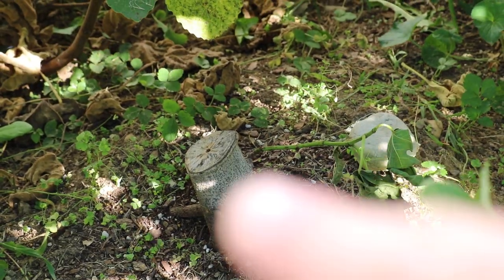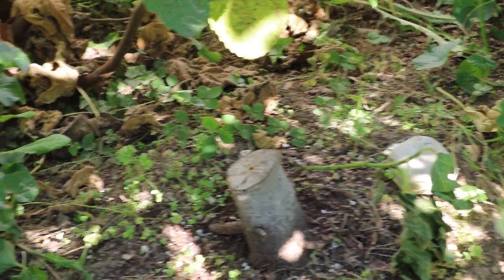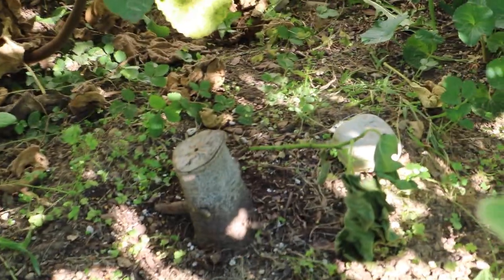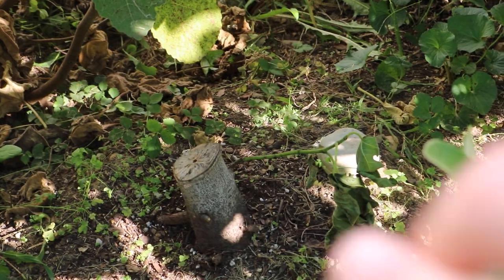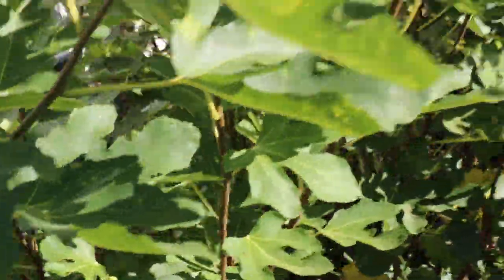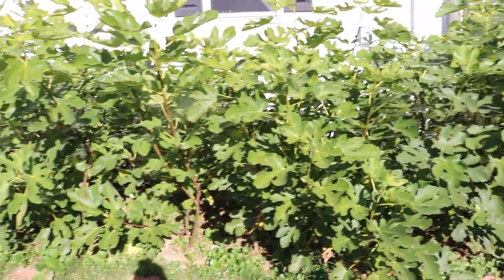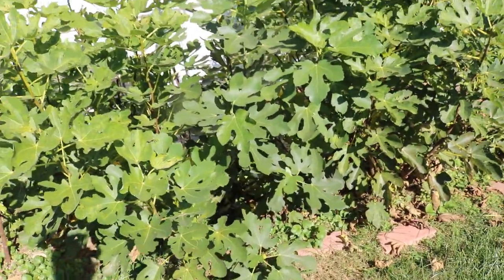I wouldn't be surprised if this shoot here would probably die back and get killed, and I'd have to wait till next year to get another shoot from this tree to restart the rejuvenation process. But this growth here is from the wood that currently exists. What I really want is new growth from the roots, from below the soil — you can tell by looking at a lot of these trees that a lot of them are suckers, shoots that came from below the soil, and you can see how healthy the majority of that growth is.